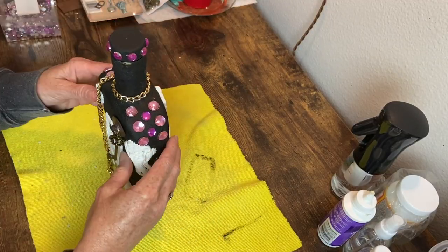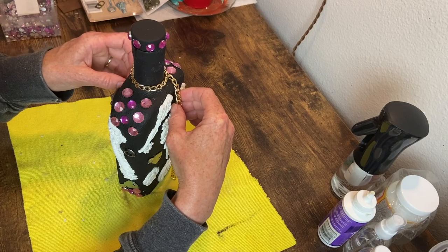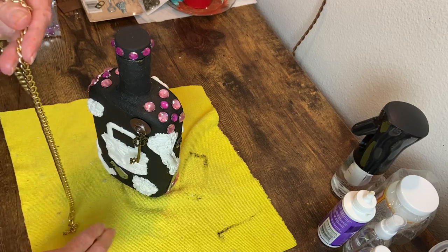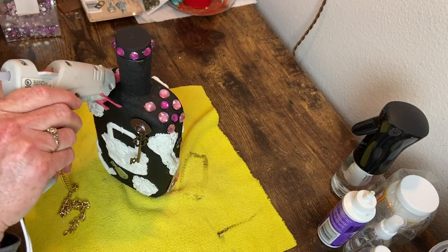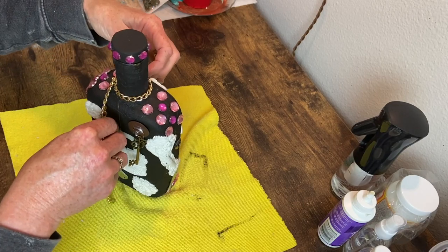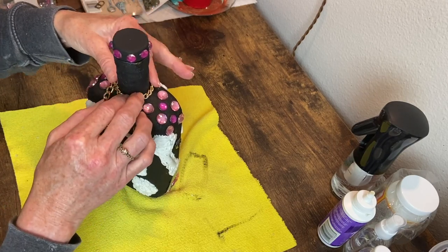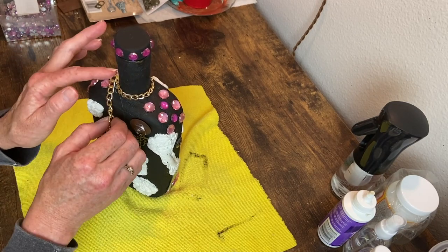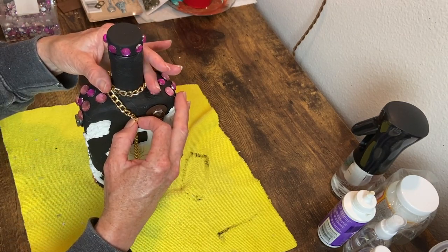Now I need to add a chain. I just found this in my stash — I don't even know what it went to. It's plastic, not like a real gold chain. So I just decided to wrap it around the neck and then drape it down around the molds on the front and back of the bottle.